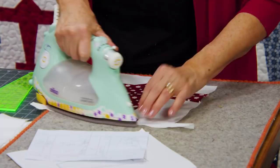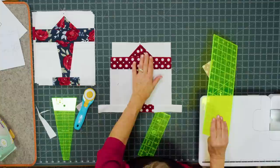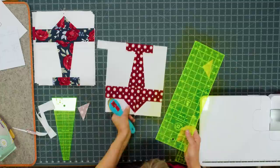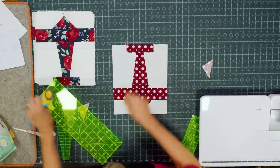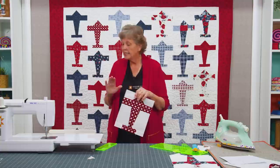We'll press this down. Now we're ready to square up this block — we're going to square it to 9 by 11 inches. I've lined my plane up in the center, so from the center seam it should be 4½ inches out on each side. Trim that off, flip it, line it up again so the nose is on that center line, come out 4½ inches, and trim. That should give us a block that's 9 by 11 — and yes, 11 and 9. Just like that we have this great block. Do that to all your airplanes so they're all the same size.